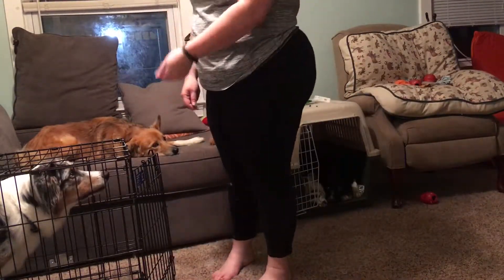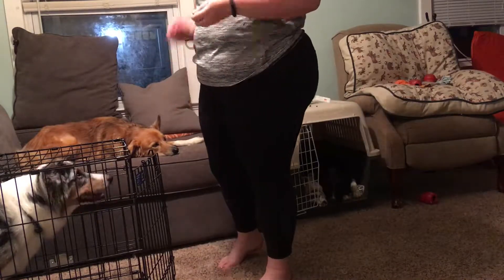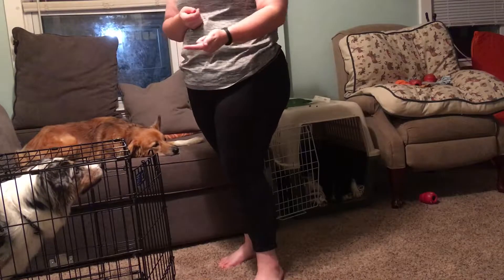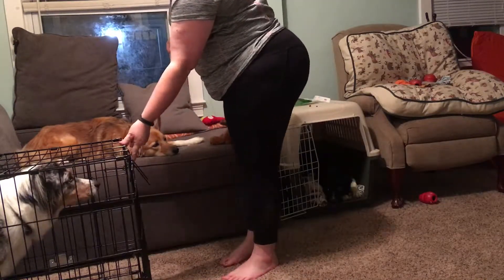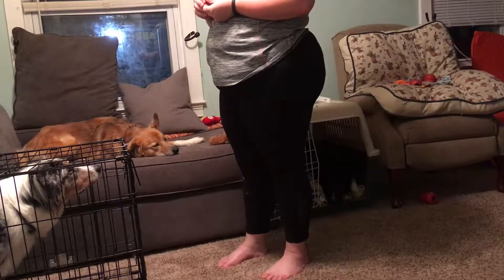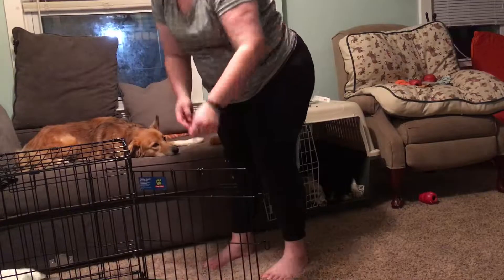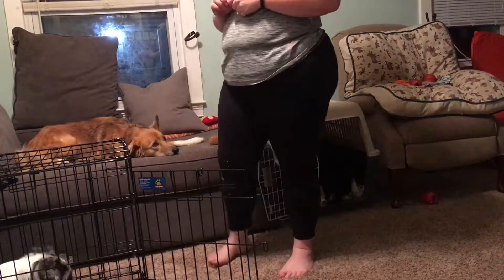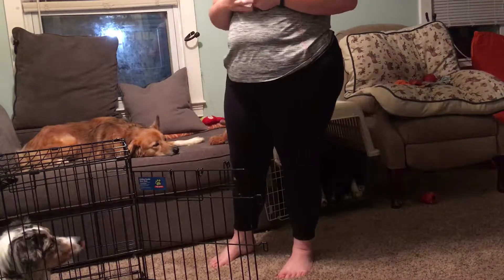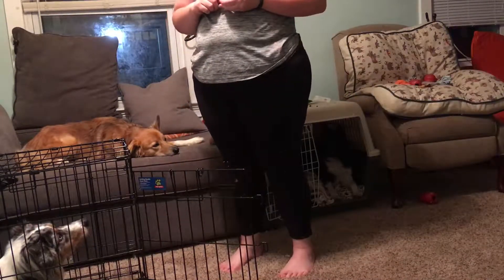Uh-oh! You see, this is why it's important to continue to have one hand on the door at all times. Me standing up signaled to Moose that we were going to go someplace, and that was enough to get him to stand up and come forward when I opened the door. So I simply closed the door — that was his only correction. Now I'm going to wait for him to offer the down position. It's important that we give our dogs the opportunity to think through the puzzle. For Moose, the puzzle was: why did the door slam shut? What does my mom want from me so that she will open that door again and I can get that treat? So rather than luring him or giving him a command, I simply waited him out.